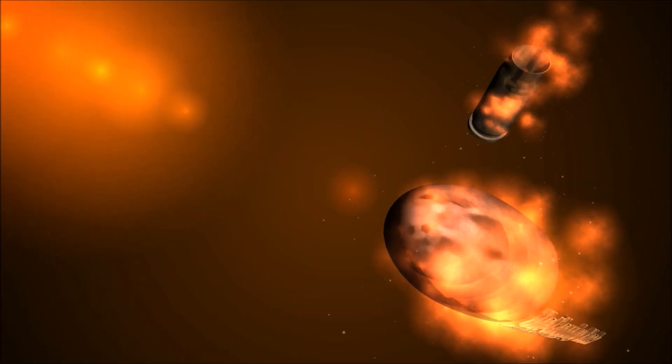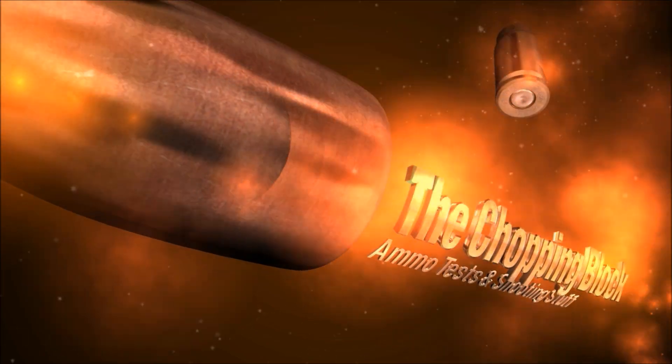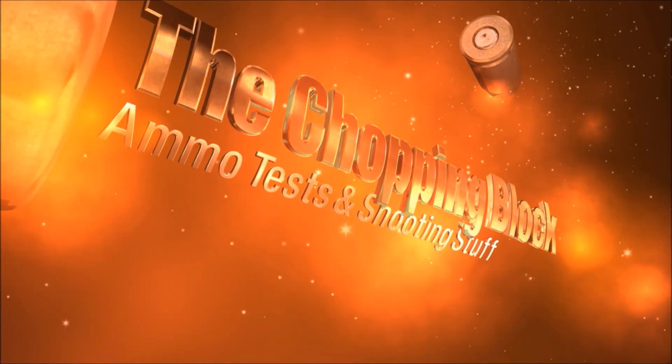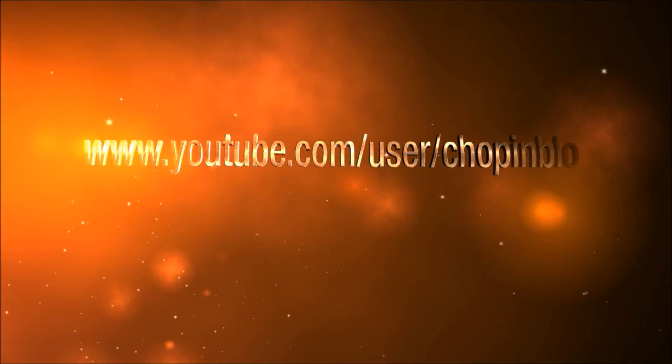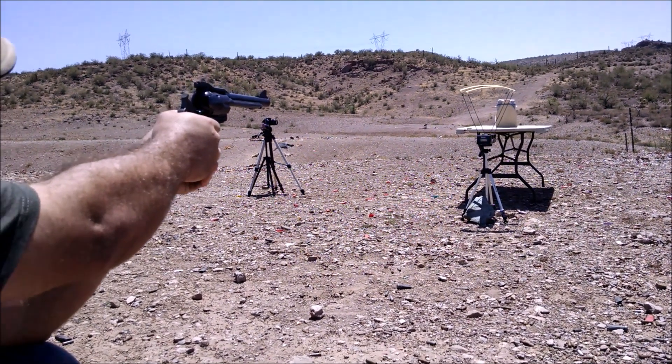The soft panel inserts of IBA and IOTV body armor are said to be roughly equivalent to Level 3A protection. That means they should protect against a .44 Magnum 240-grain jacketed soft point at 1,400 feet per second and produce no more than 2.7 inches of back face deformation.